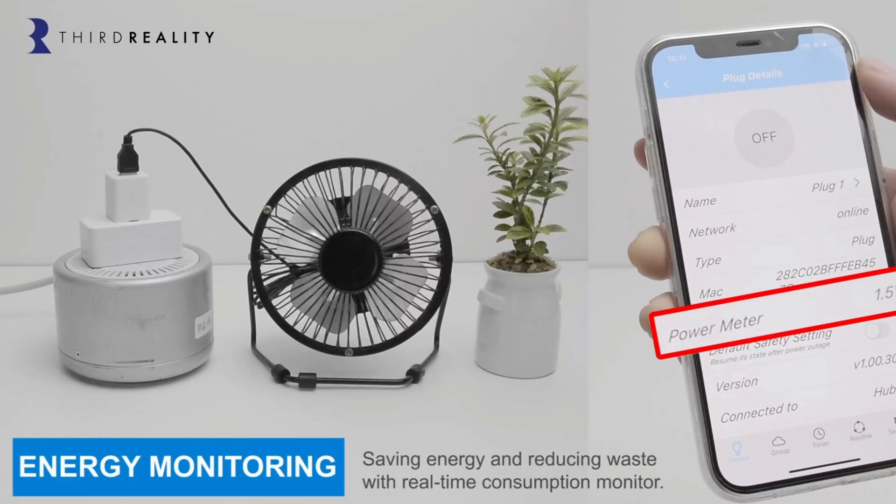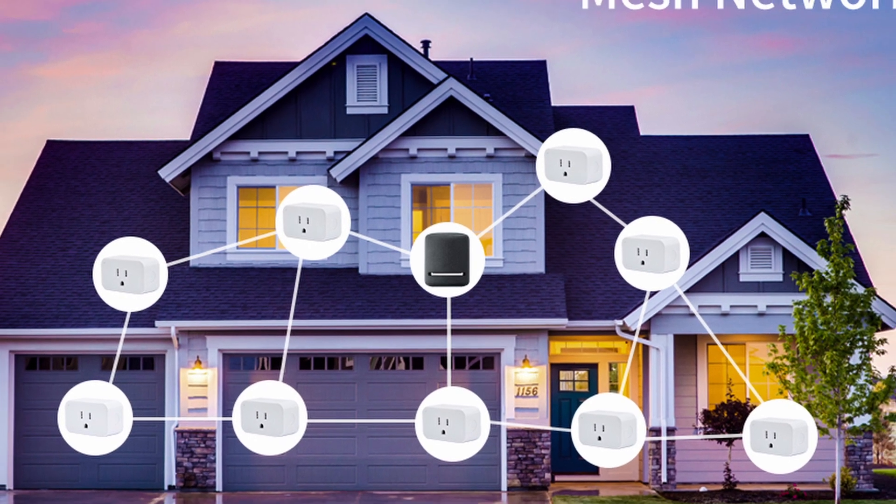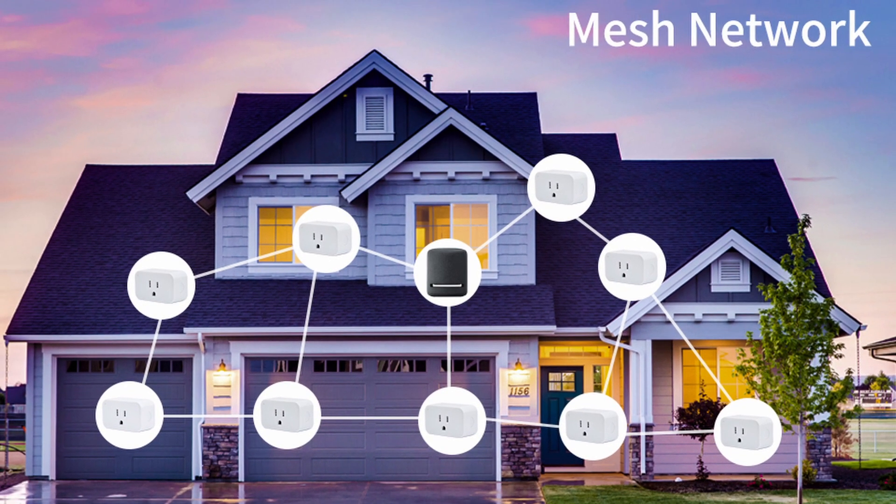The energy monitoring feature is supported by Home Assistant, SmartThings, Hubitat, and the Third Reality second generation Smart Hub. The plug uses low-energy mesh technology, which means that each smart plug serves as a Zigbee signal repeater. So even if a plug is out of reach of your hub, it can still be controlled via the mesh network.